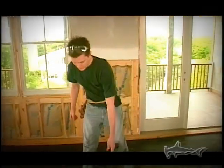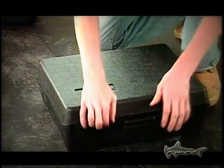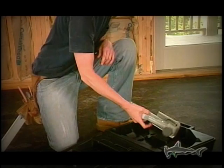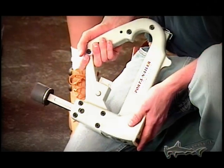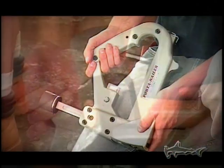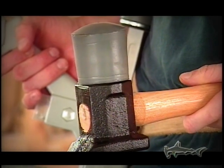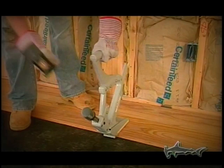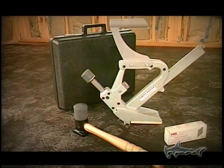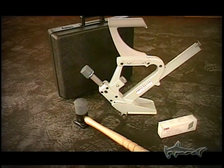From its tough protective case, the Porternailer comes prepared to tackle all your flooring installation challenges. At any skill level — whether you're a professional or a do-it-yourself installer — the optional face nailer makes starting the job that much easier. The newly designed Porternailer also comes with a tough, custom-designed hammer that's perfectly balanced and weighted to drive nails faster and easier. Porternailers are as tough as the Porternails they put into your floor so easily.